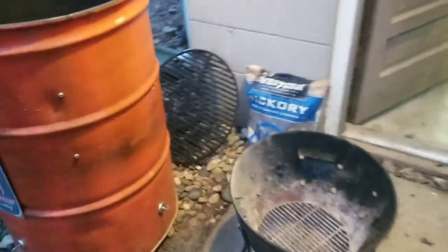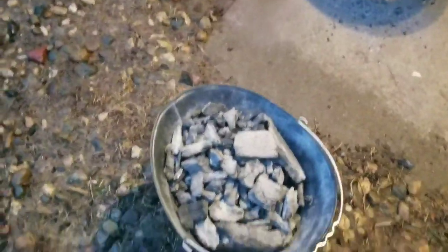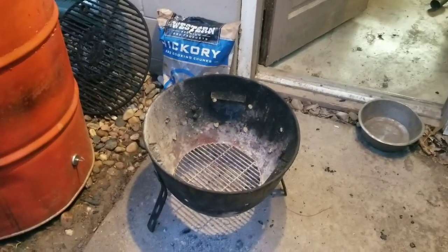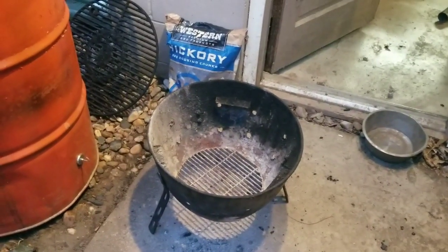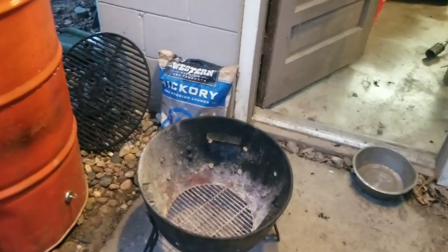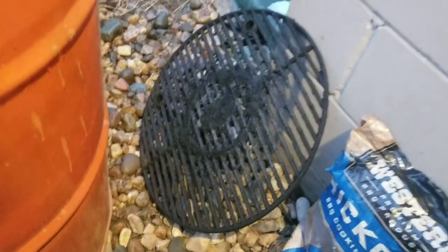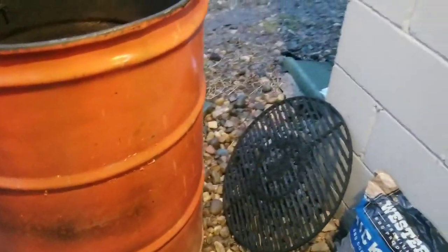Currently I'm using Royal Oak charcoal. I pulled the charcoal out because I'm going to smoke some summer sausage and I want the flame coming up from underneath the charcoal to the top so I don't get as much heat. But if I want more heat, I start from the top. I'm using the grate from my acorn smoker to put on top of the charcoal to kind of diffuse the heat.